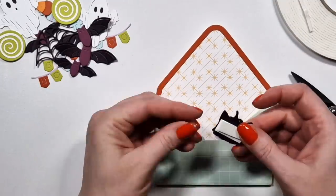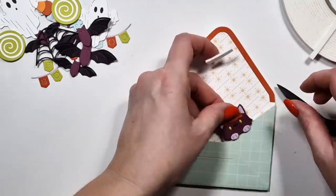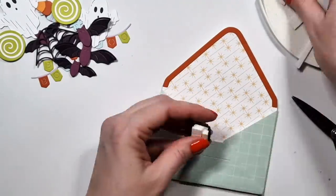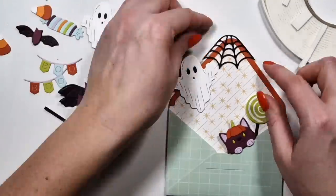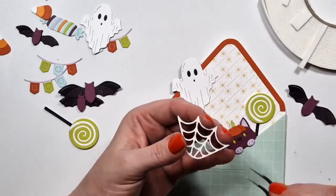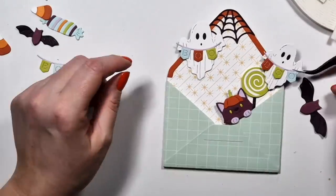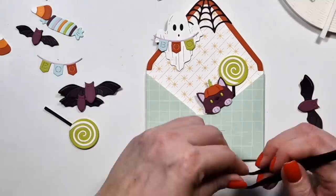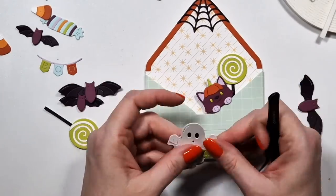I chose some random paper for the envelope — I think they are old Studio Calico papers. Oh, the spider web — I almost forgot about that. It's actually designed for the top of the envelope, but you can also use it in the other corner at the bottom of the envelope — that looked also nice. I did not even think about that.